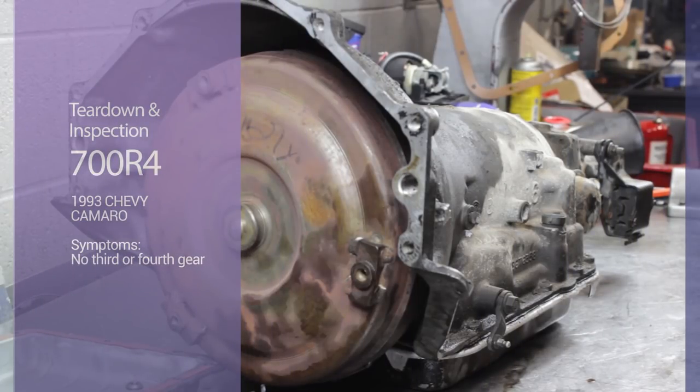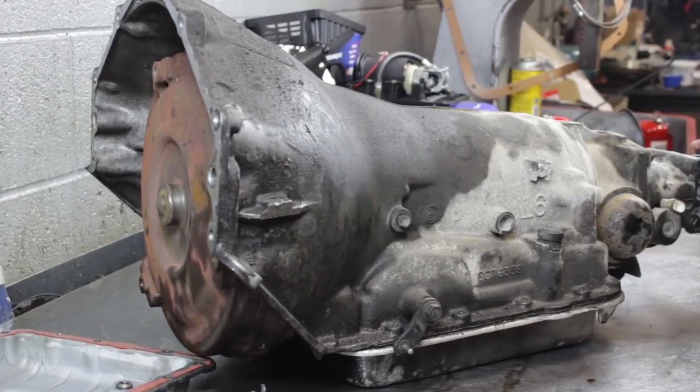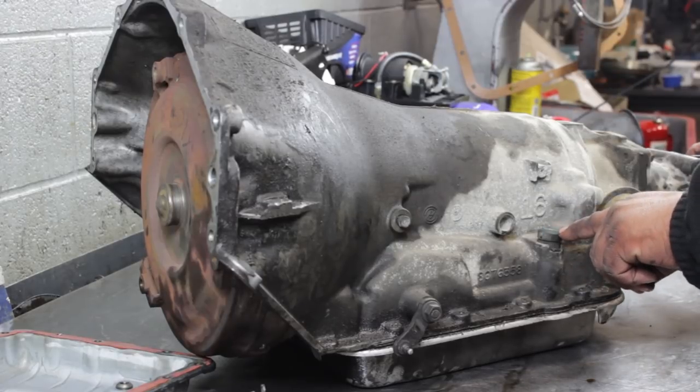Today we're going to build a 700R4 out of a 93 Camaro. It's kind of near the crossover here — it's not quite a 4L60. It doesn't have the plug on the other side, but it does have this weird five-prong plug.